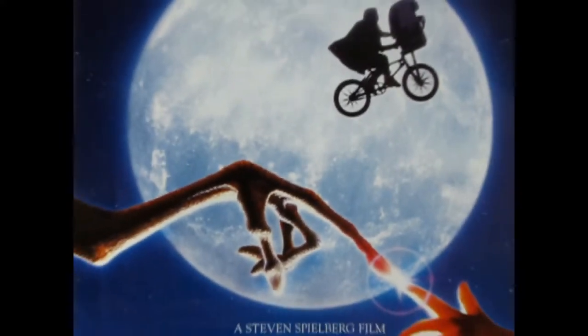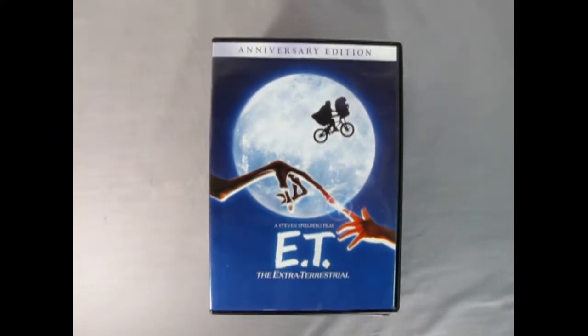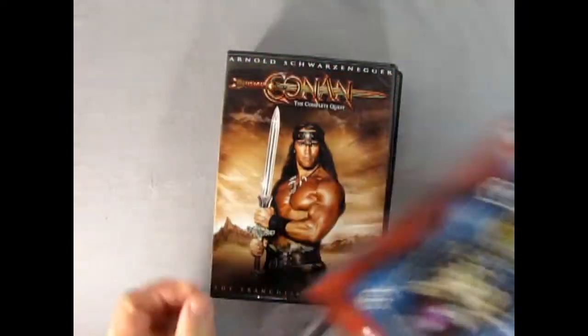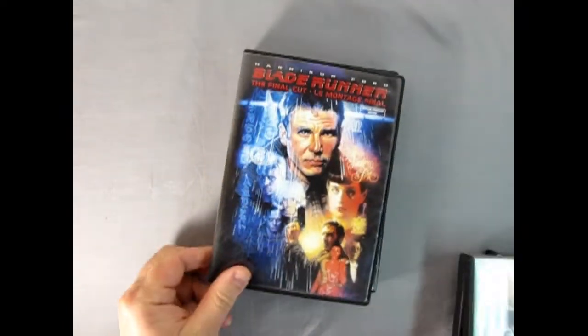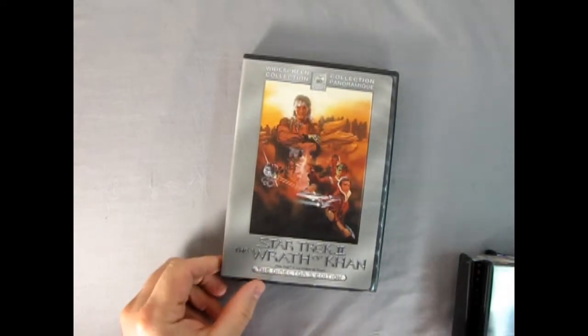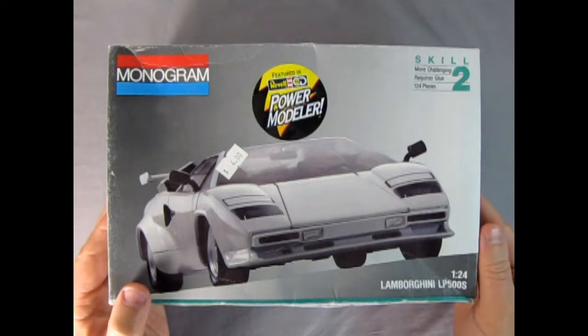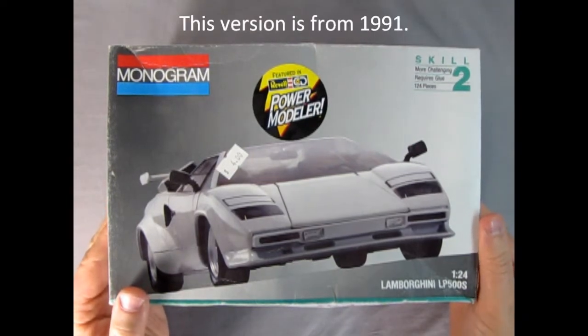1982 was an excellent year for everything - movies, music and model kits. We got such great movies as E.T., The Dark Crystal, Conan the Barbarian, Blade Runner, and Star Trek: The Wrath of Khan. We also got this amazing Lamborghini LP500S from Monogram.